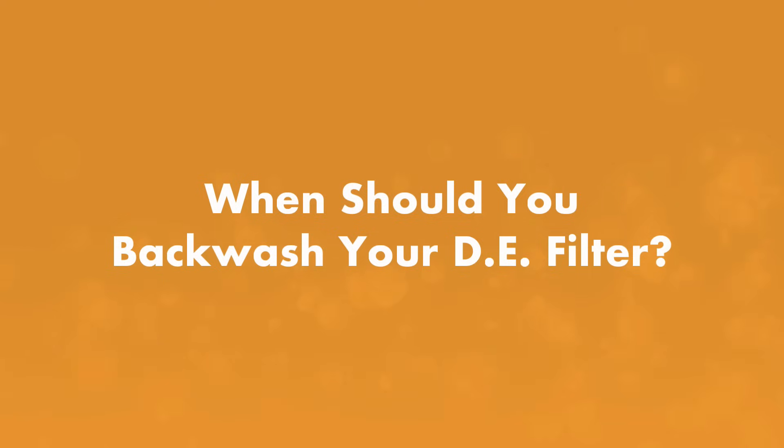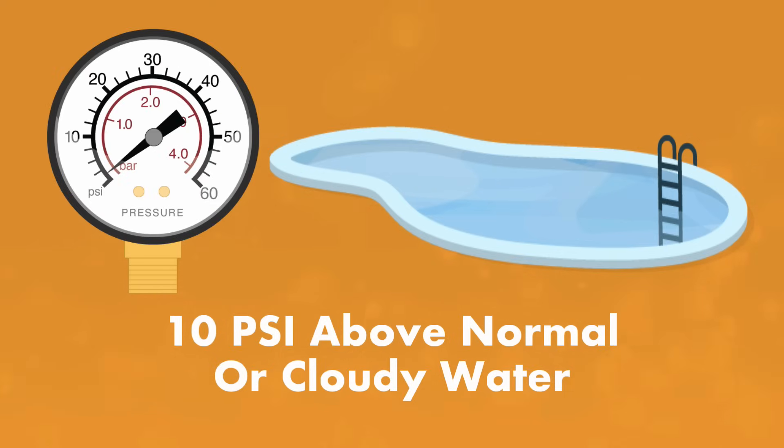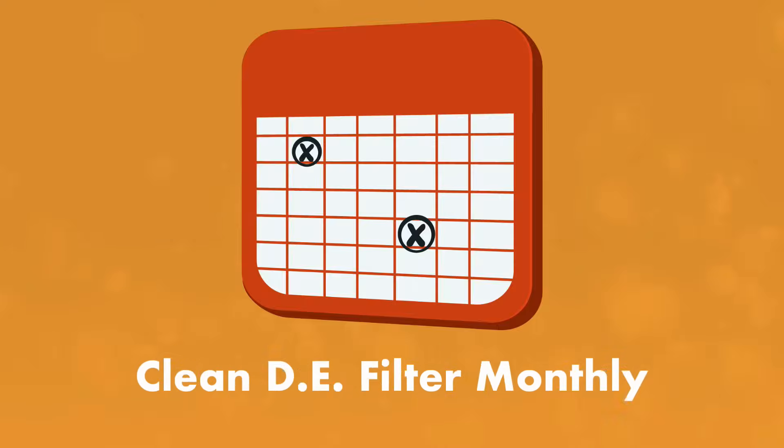How often should you backwash a DE filter? You'll want to backwash when your filter's pressure gauge reads 10 PSI over normal, or if your water is cloudy. But regardless of your filter gauge or water clarity, you'll want to clean your DE filter at least once a month.